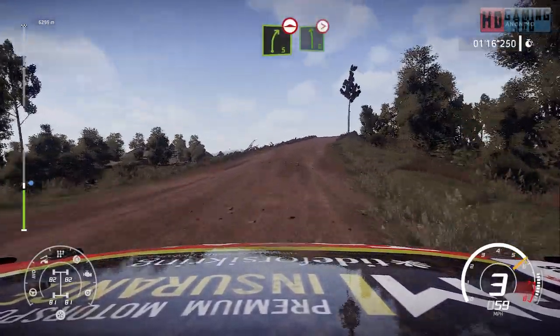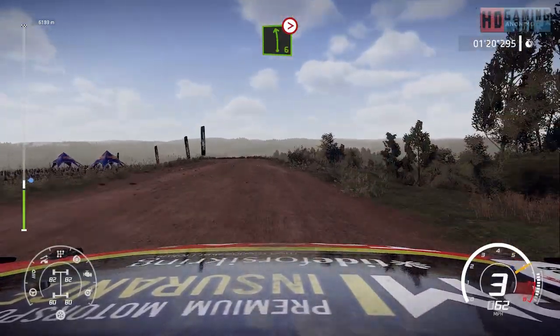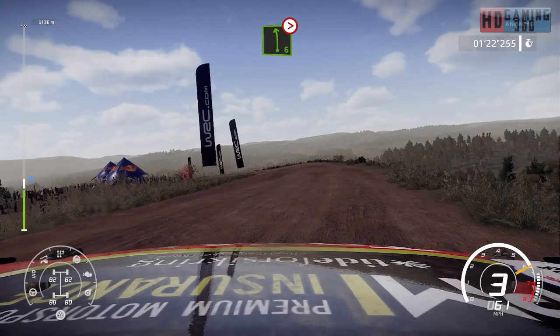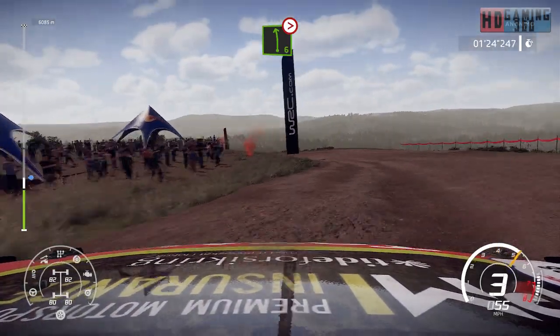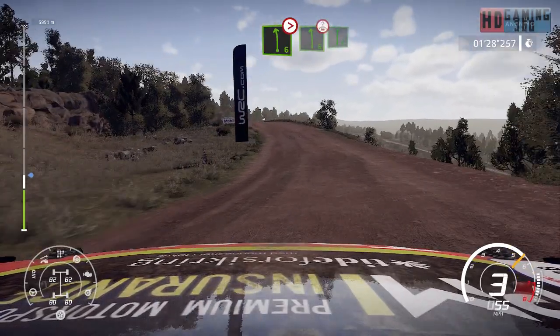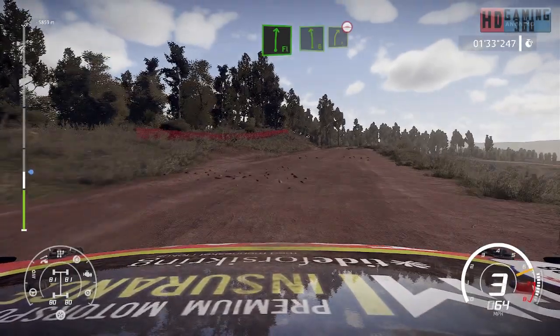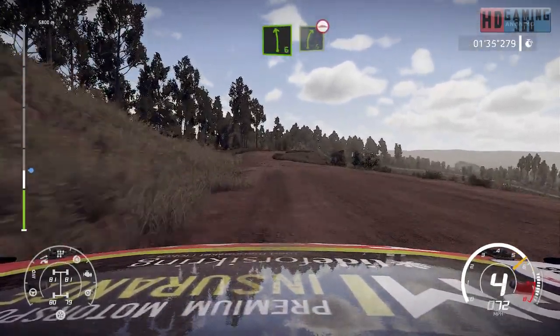Into left 6, over crest, long, tightens 3. And left 6, over crest, into flat right. And left 6, into right 5, short, bumpy.